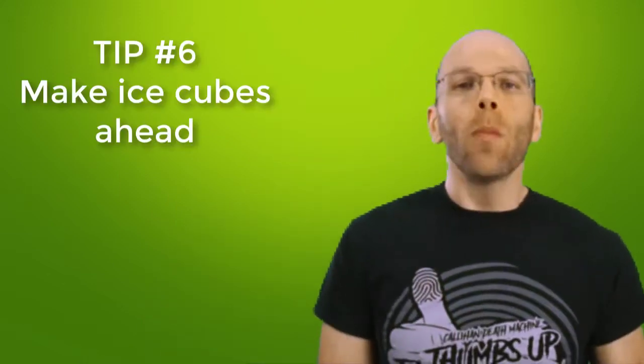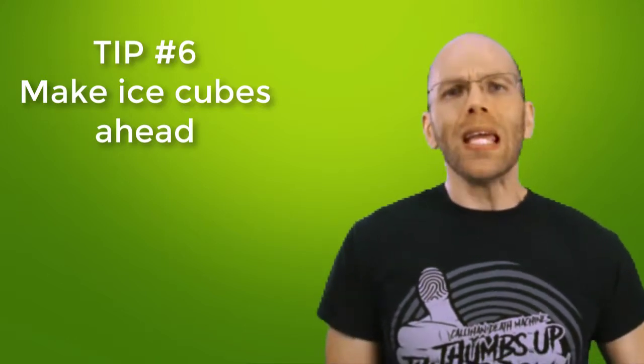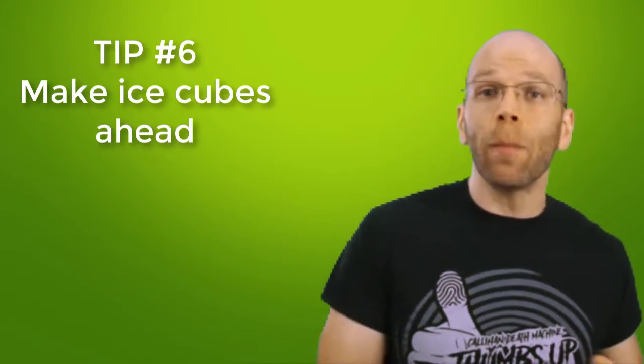Tip number six: prepare ice cubes ahead. These help thicken the consistency of the smoothie so it's more like a milkshake than juice. When the smoothie is a bit thin, add a couple of ice cubes and puree for half a minute longer. But if you have your fruits frozen ahead of time, you may not need ice cubes after all.